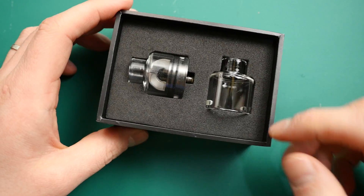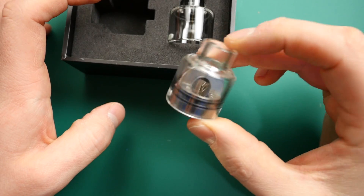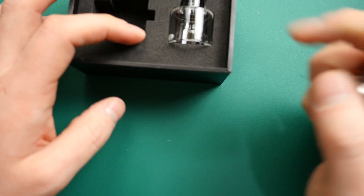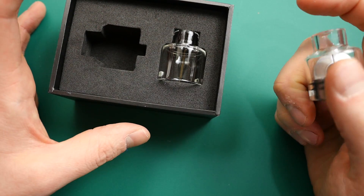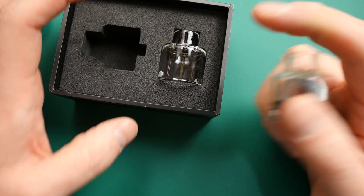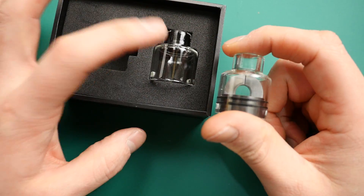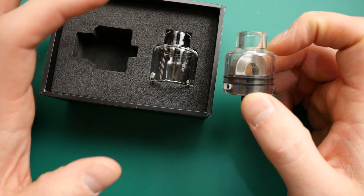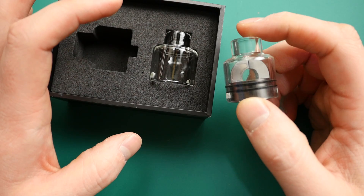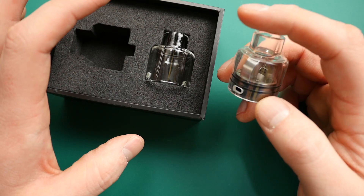Inside we see we have the RDA with a glass section here, a glass cap section here. And then we have the exact same thing again — a spare one. Obviously it is glass, so it's more susceptible to breakages, and so they give you a second one just in case. I would have loved for one of these two to be metal — stainless steel, whatever — just a traditional option, so you've got the glass option and the traditional. I think that would have been excellent.